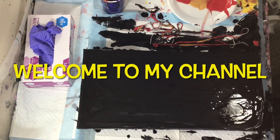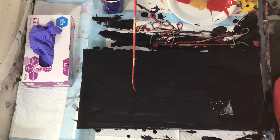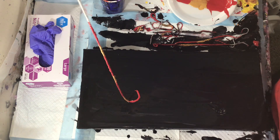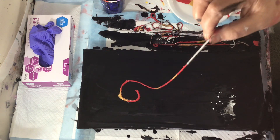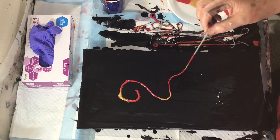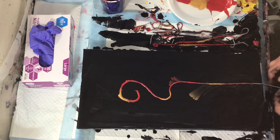Hello everyone, welcome to my channel. I had to do another string pull because my friend who got me to do the last one made me realize how beautiful these are and how much I forgot about how beautiful they are. So I wanted to do another one, and this one I'm doing in just red and gold — I'll let you watch.